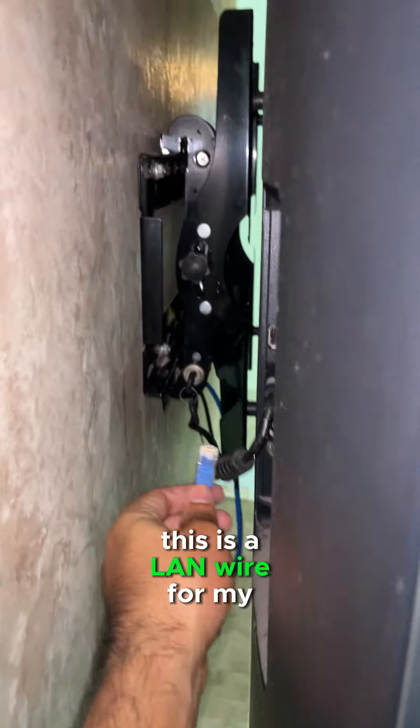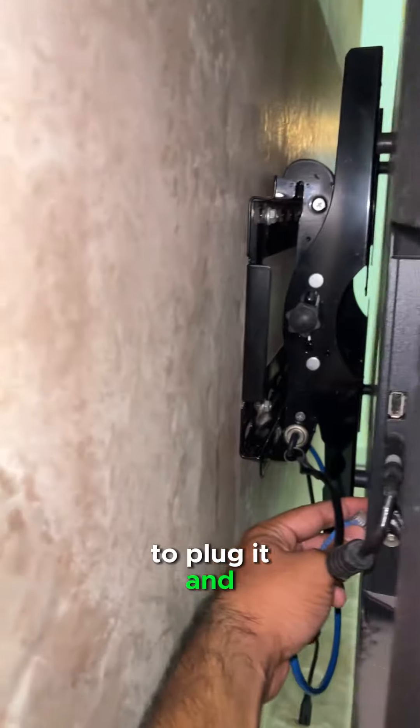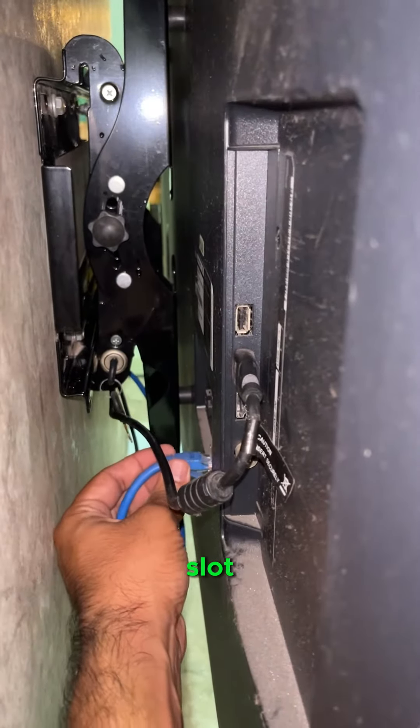This is a LAN wire for my internet connection. Make sure you know where to plug it and plug it properly onto the slot.